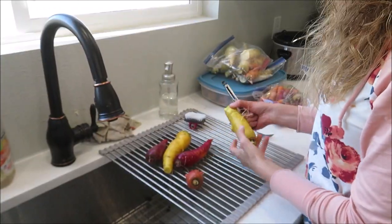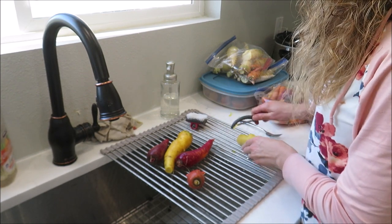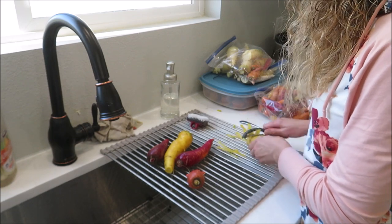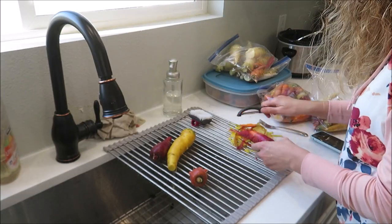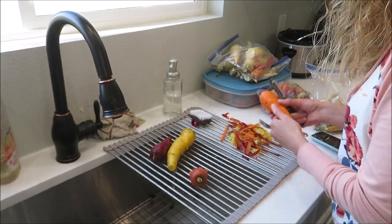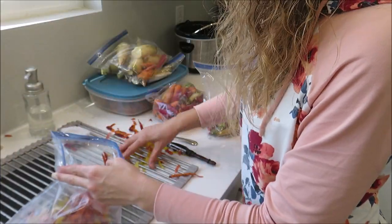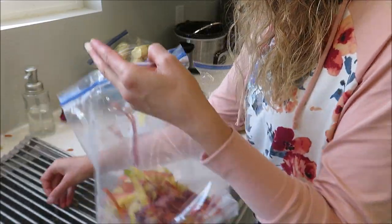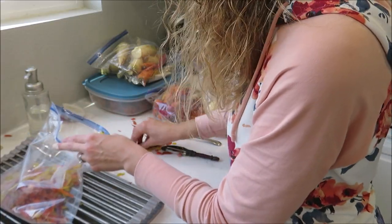I don't normally peel my carrots, but I'm going to peel them to take some of the outer layer off, and then I'm going to save the peels for making veggie broth and bone broth. I'll stick them in the Ziploc bag that I keep in the freezer — I just keep adding my veggie scraps to it, so when I go to make bone broth, I can just throw it all in there.